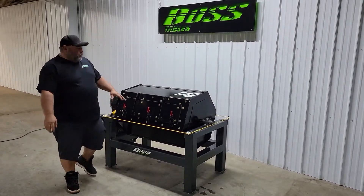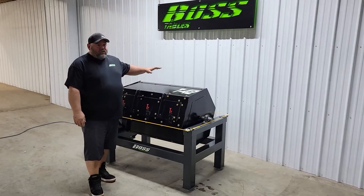Hey guys, Chris Froome here at Boss Tables. Today we're going to go over our new T42 parts tumbler.